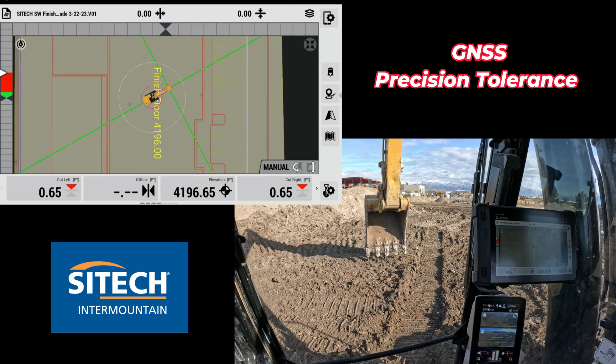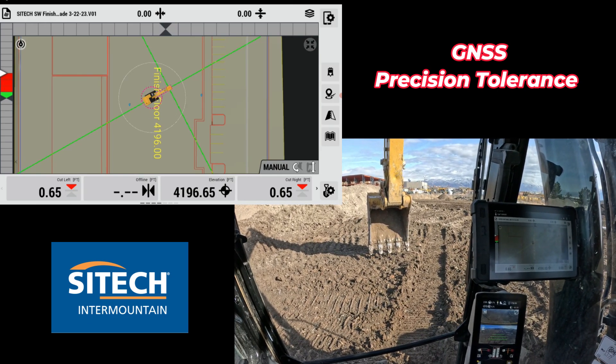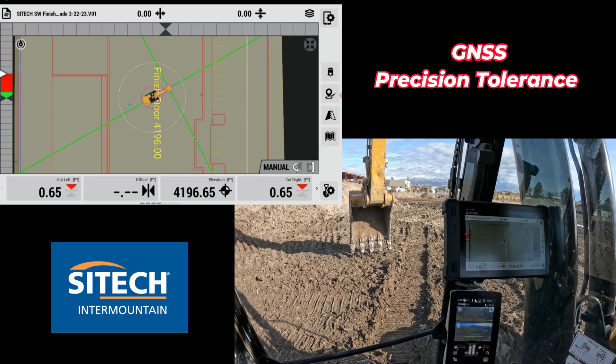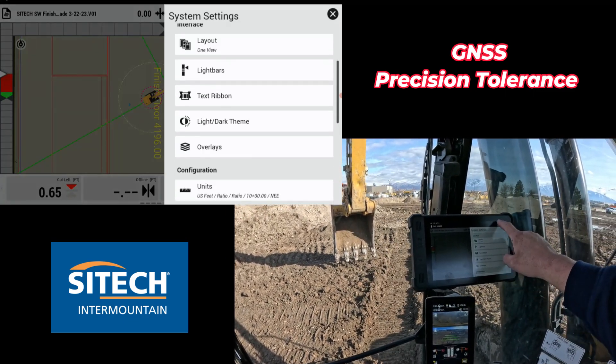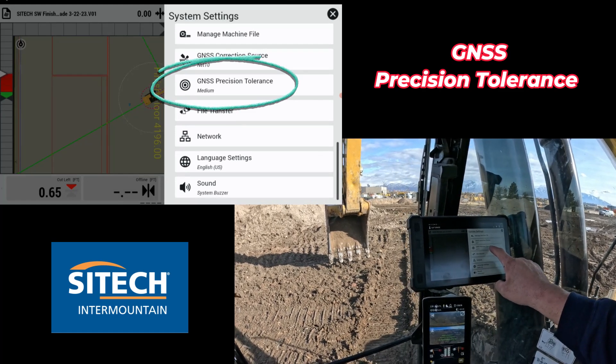Welcome back to SiteTech Intermountain Earthworks training videos. In this video I wanted to quickly talk about something that's a little confusing — whether my machine is accurate or not based on GNSS precisions. Just like in a rover where you can see the horizontal and vertical precisions, the Earthworks machines have a menu here that if you go down into the system settings has one that says GNSS precision tolerance.